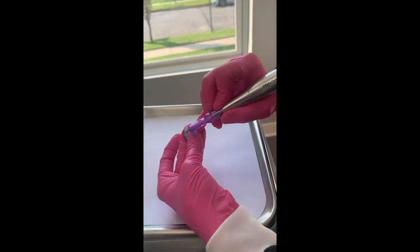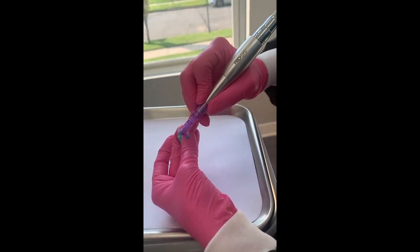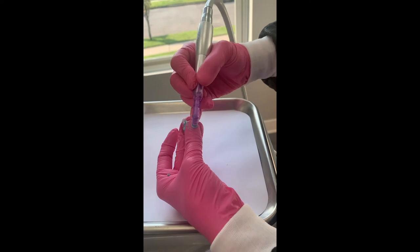I'm going to test it for pressure on my fingernail. I'm applying quite a bit of pressure here and it is not spewing out. I can move it around quite nicely there.